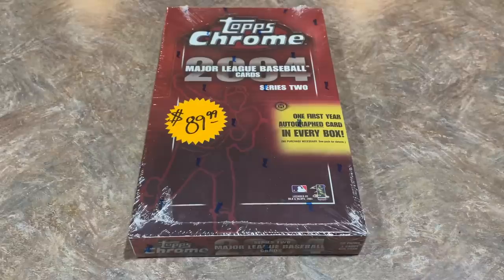Hey everybody, welcome back to another brand new episode of Throwback Thursday. The past two months or so, I've been ripping primarily Topps Chrome products, getting ready for 2022 Topps Chrome, which I'm pretty excited about.